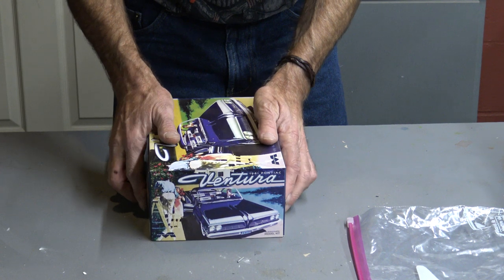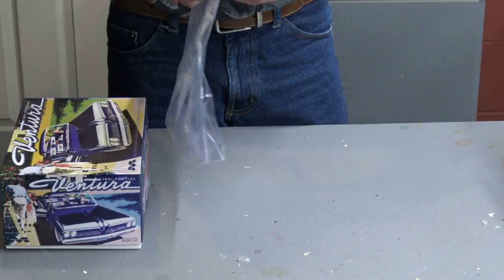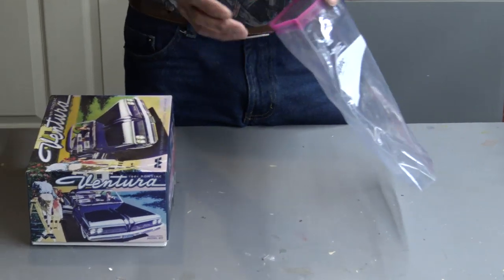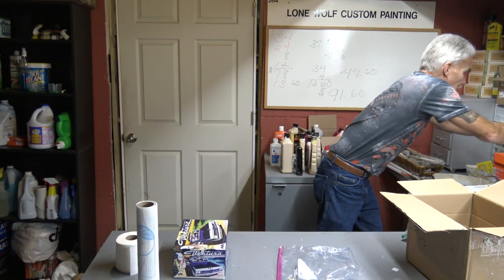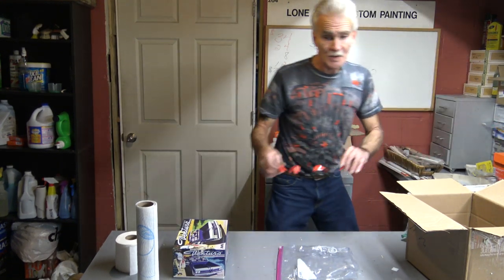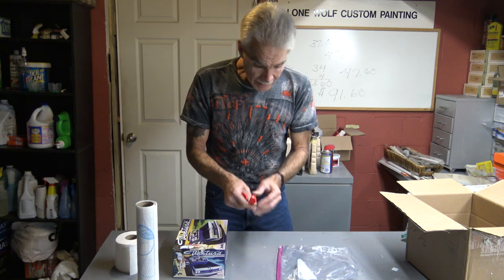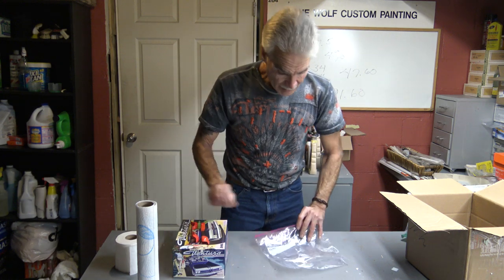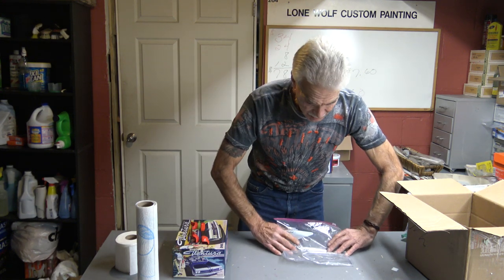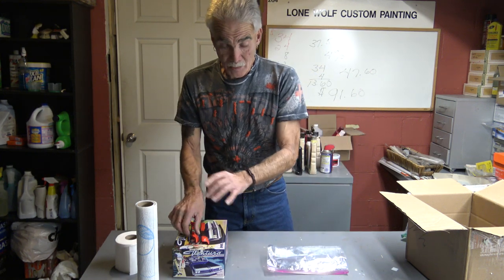Now another thing you can do, just to be on the safe side — and I usually do this especially when I'm shipping just a body or parts — each individual part, such as these frame parts, every one of them is wrapped with tissue. Then I place them in the plastic bag, leave it open, make sure you get the air out, gently fold it over once everything's in there, pull the bag, and seal it shut. Do the same thing that we just did with the body.